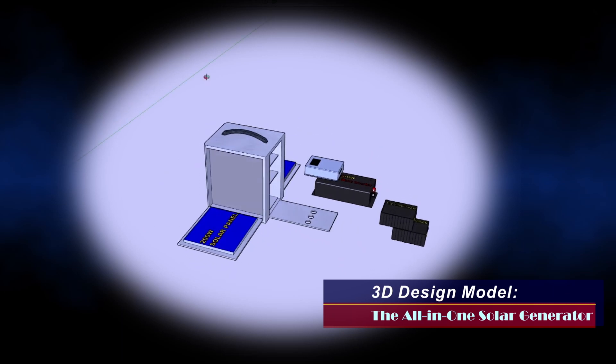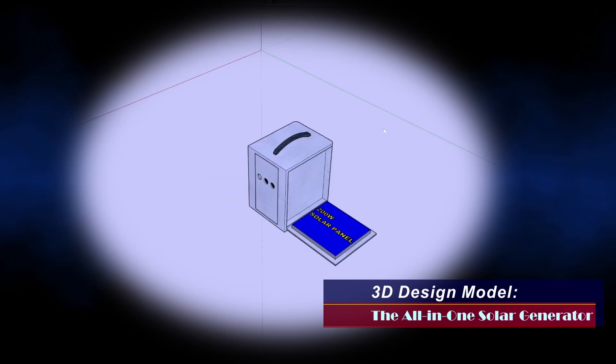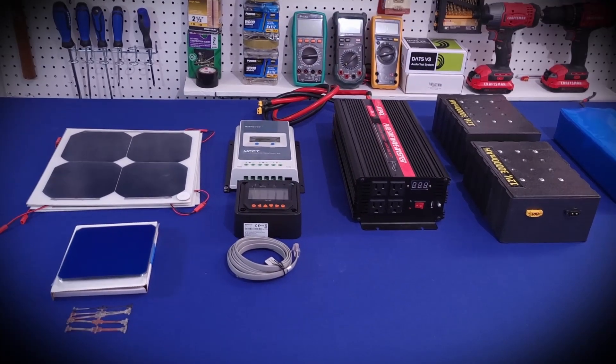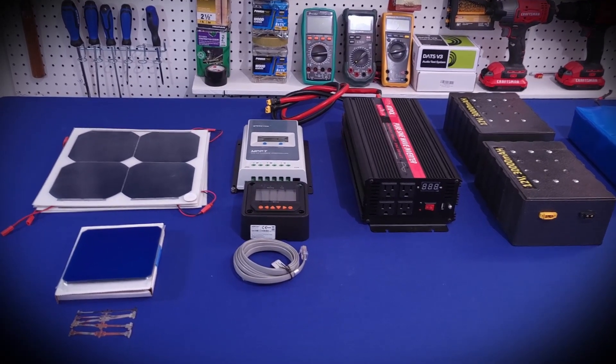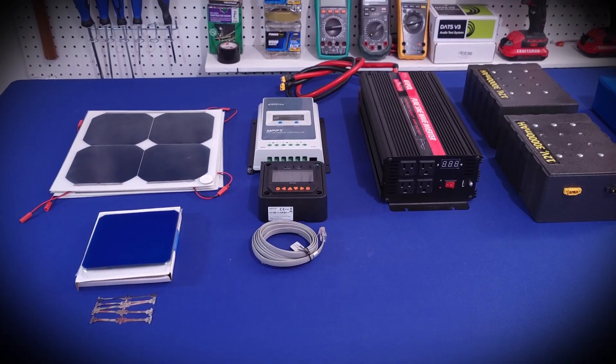What you see in the model is not the exact representation of the finished unit — it's just to show kind of what we're thinking. I received the last component I've been waiting for a couple of days ago, so I wanted to show you guys what I'm up to because it's time to begin the build.